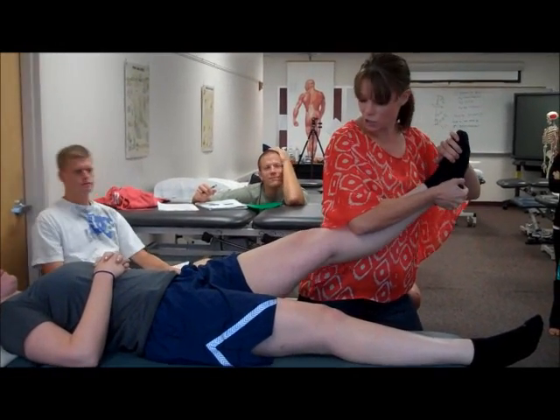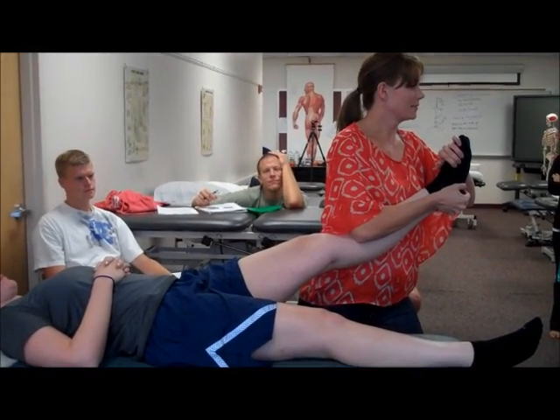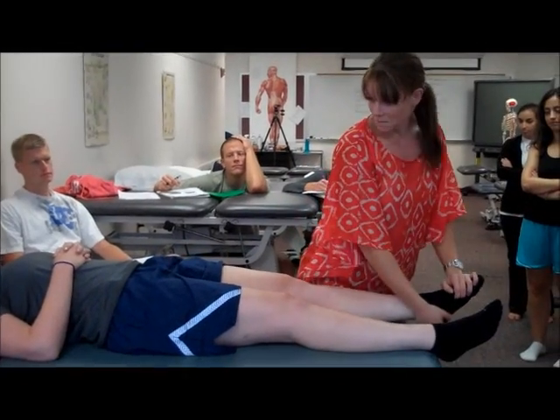The knee should drop into extension when you do it. So that's a manipulation.